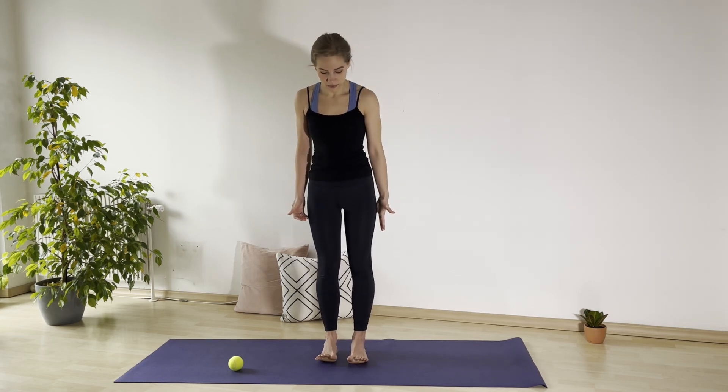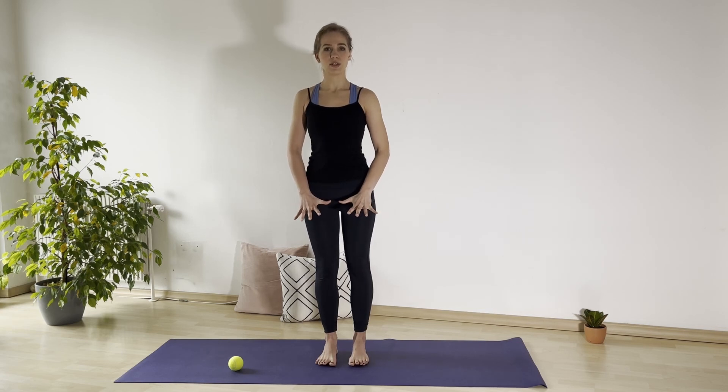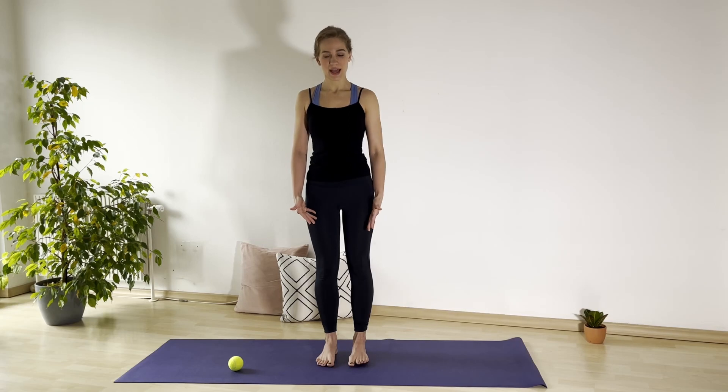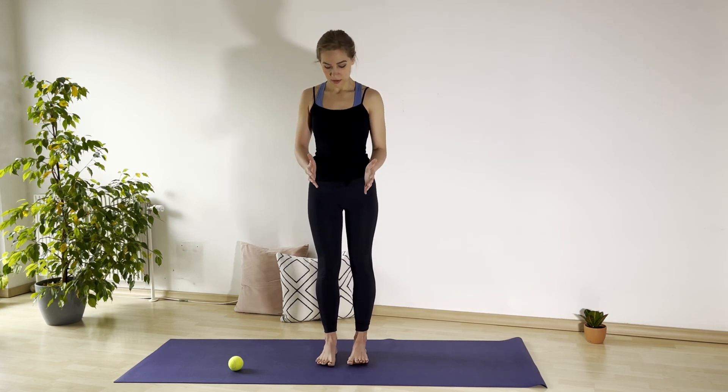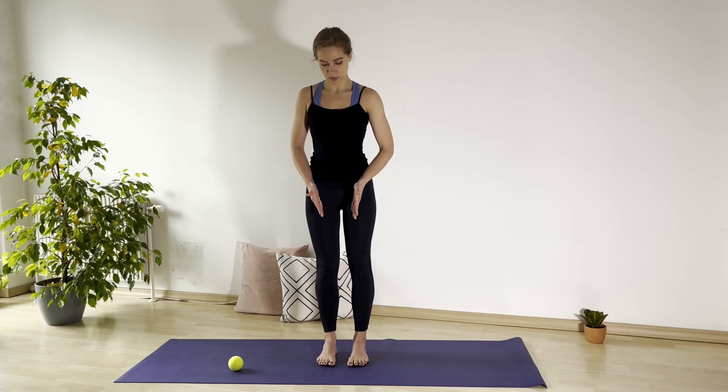Let's begin today with spreading our toes very, very wide, feeling which parts of the feet are starting to feel this kind of pressure, tension, when we are lifting the toes and spreading them, and then pressing these parts down, and bringing the toes down. Look at your feet and notice how you are standing — if you are standing with the toes pointing to the outside or to the inside, notice your natural posture, and try to bring the feet, the middle lines of the feet, parallel to one another.